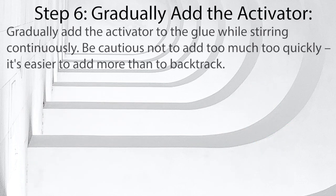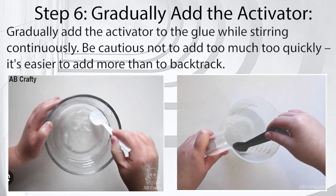Step 6: Gradually add the activator. Gradually add the activator to the glue while stirring continuously. Be cautious not to add too much too quickly — it's easier to add more than to backtrack.